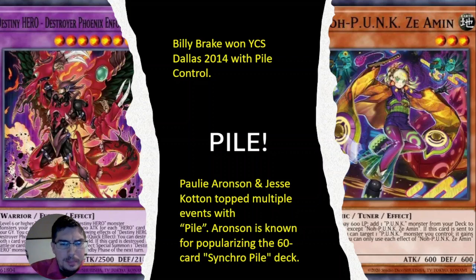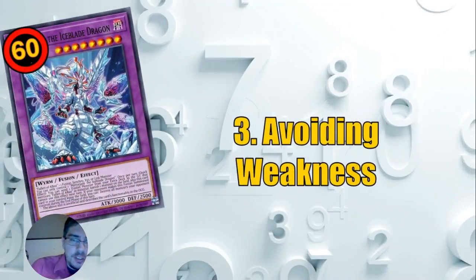We can also run what are called pile decks. 20-card starters might seem hard to hit, but you can mix and match different archetypes that don't conflict. For example, you could run a 12-card Punk engine with an 8-card Kashtira engine to make your 20-card starter package. You can even throw in Destiny Hero for more engines and toolbox strategies. I recommend looking up Billy Brake, Paulie Aaronson, and Jesse Kotton — they've had multiple YCS tops using pile decks.